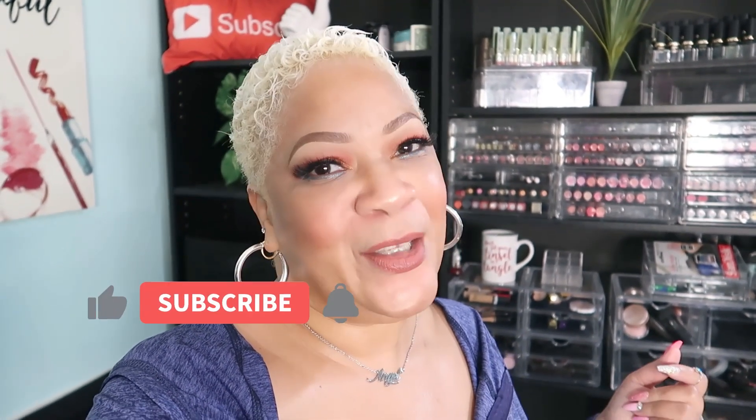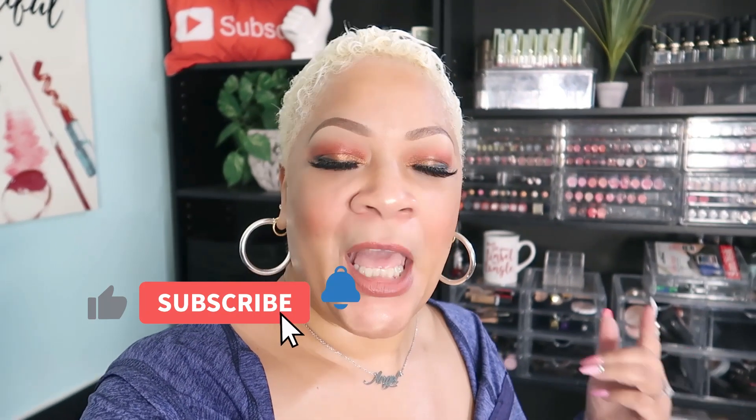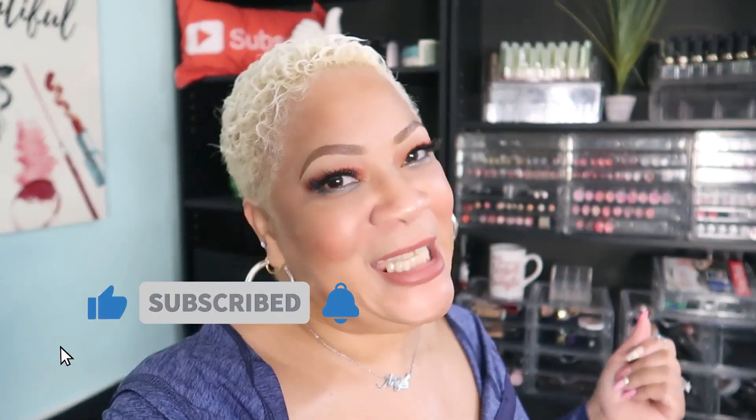What it do, your girl Sweet Angel here. Thank you so much for coming by Sweet Angel Live. Today I have a small Amazon haul of some music things I needed. If you're new to the channel, go ahead and become part of the Sweet Angel Live family — subscribe, hit the little bell, and you'll be notified the next time I post a video.